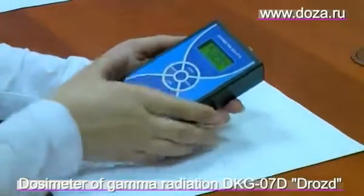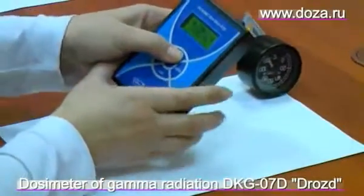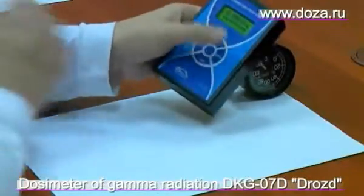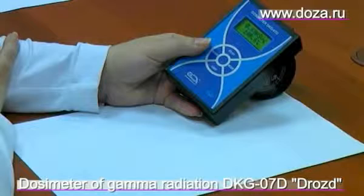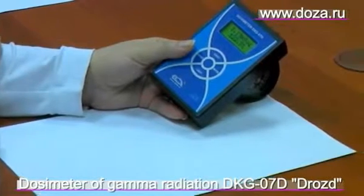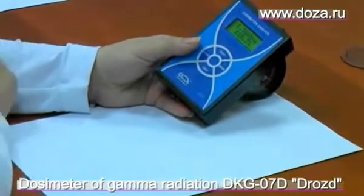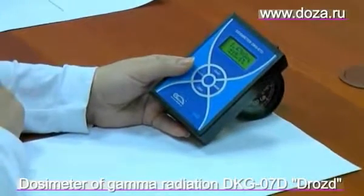Now we are taking the object and restart measurements with this button. As you can see, this object is dangerous. We can see the uncertainty of measurements is about 15% too.